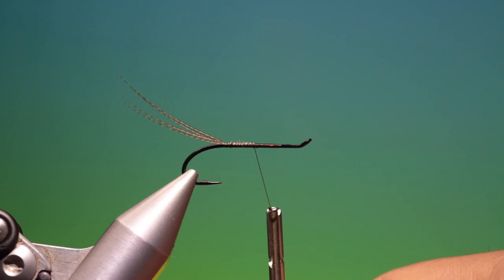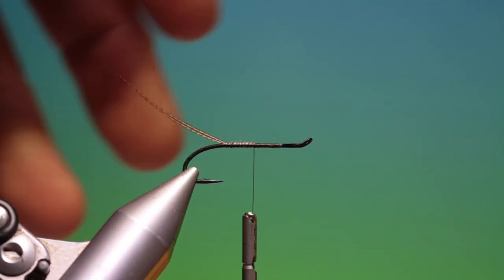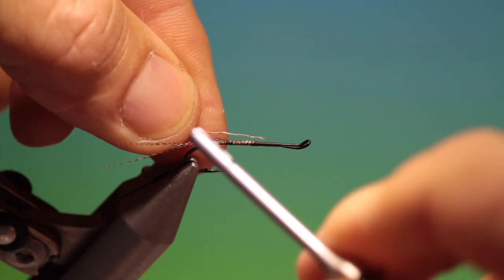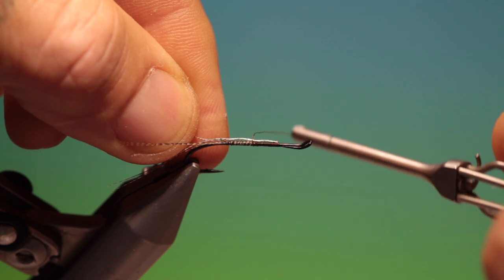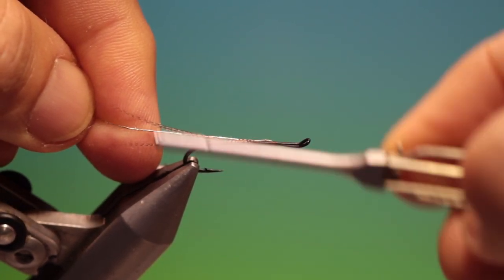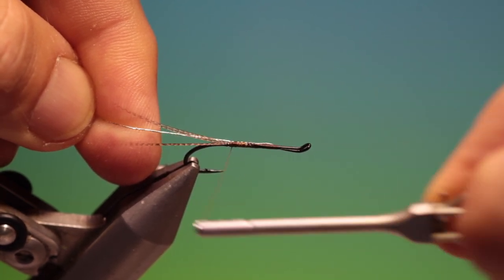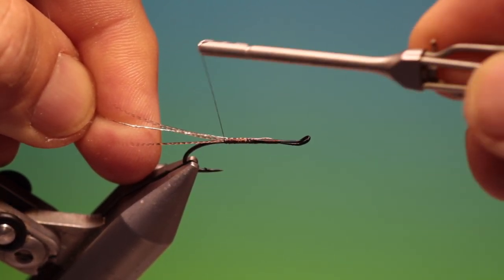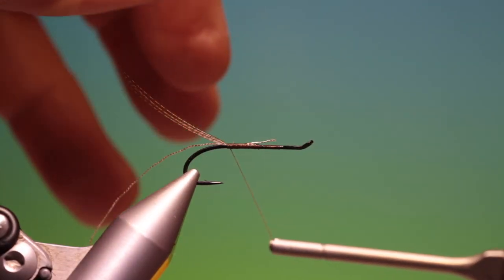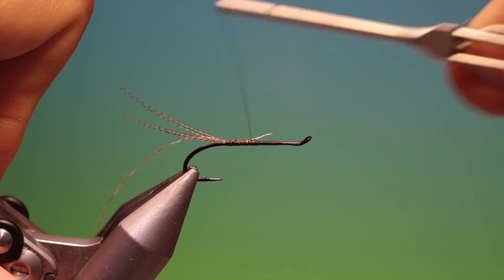Then we need a piece of silver tinsel. This is an antique French tinsel I'm using — I just think it works really nicely with this pattern. I love tying these. Tie that in right to the tail base. That's good, and then we can go back up.